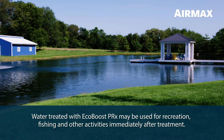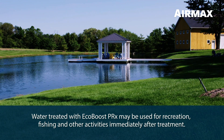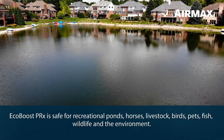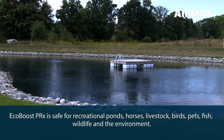Water treated with EcoBoost PRX may be used for recreation, fishing, and other activities immediately after treatment. EcoBoost PRX is safe for recreational ponds, horses, livestock, birds, pets, fish, wildlife, and the environment.